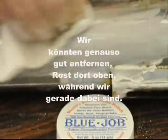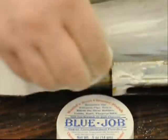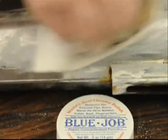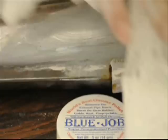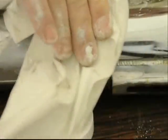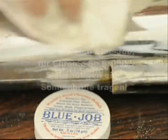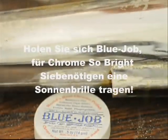Might as well get that rest up there while we're at it. Get some Blue Job for chrome so bright you gotta wear shades.